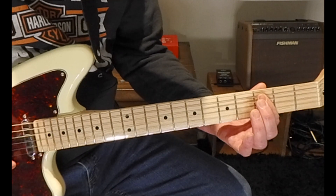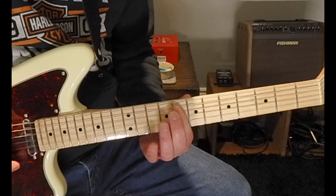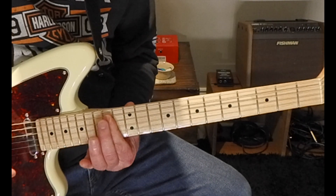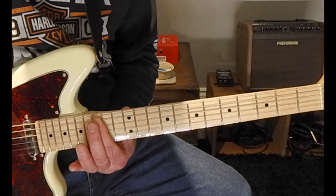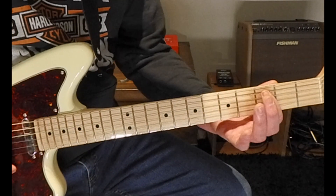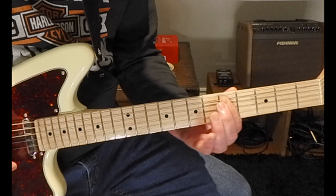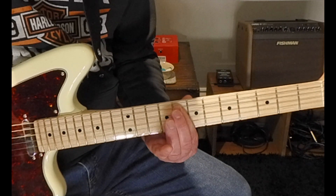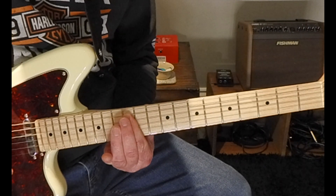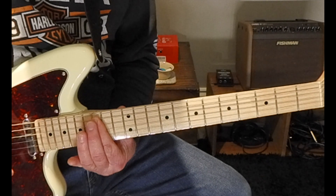So in the scale we have the notes C, D, E, F, G, A, B, and back to C as our root note. The chords go as follows: C major, D minor, E minor, F major, G major, A minor, B diminished, and back to C major again.